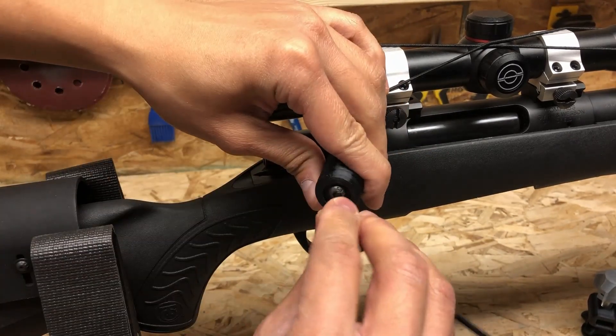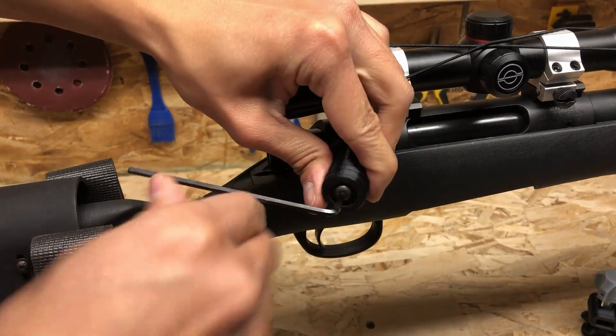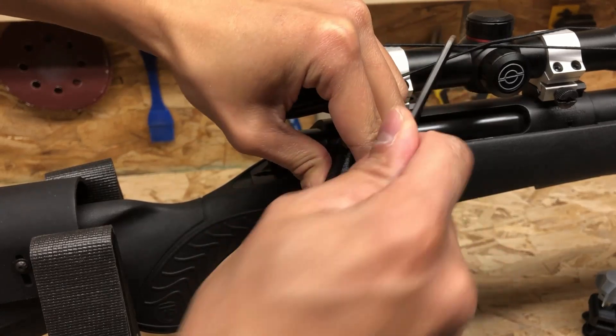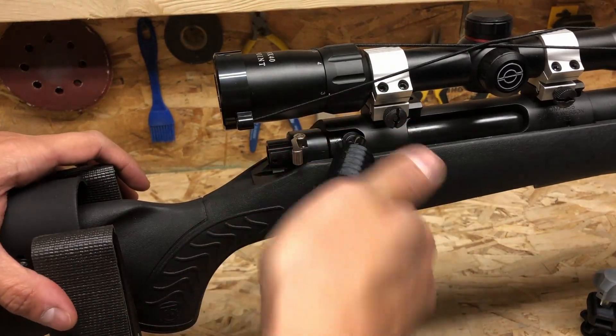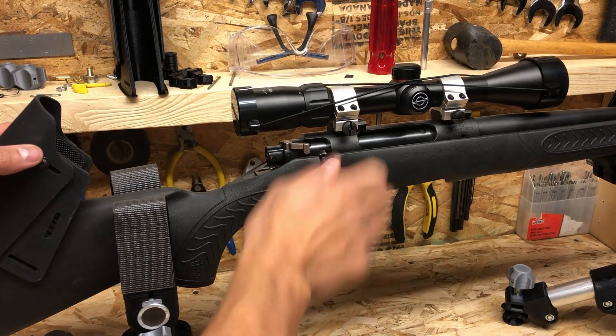Once the thread catches, just tighten down the screw and it will seat the sleeve until it bottoms out. Rock solid.